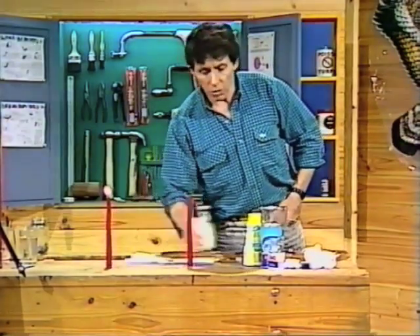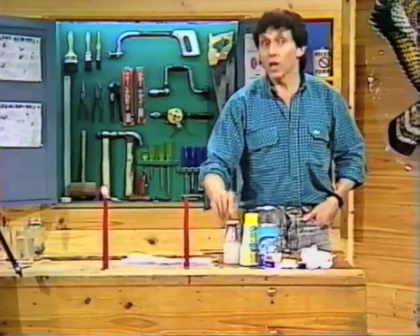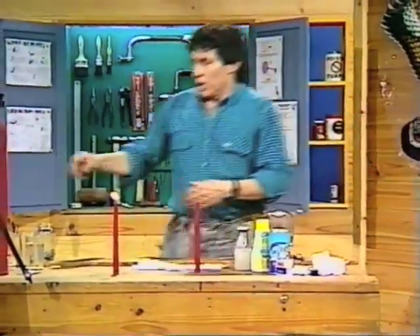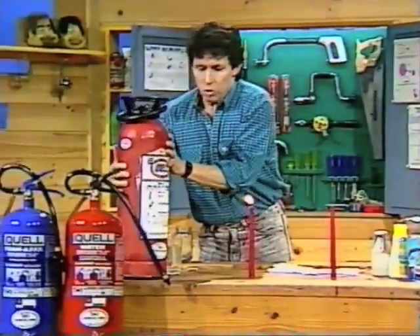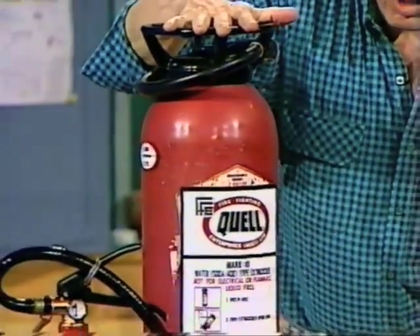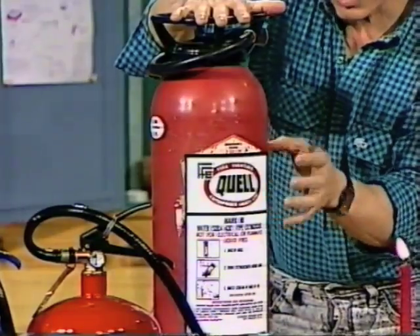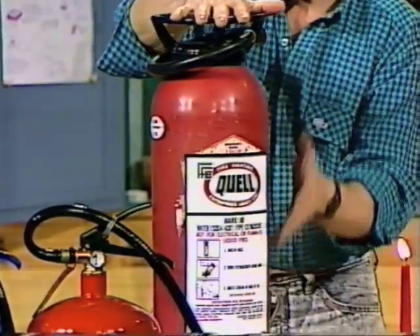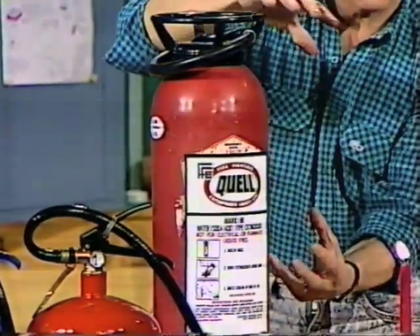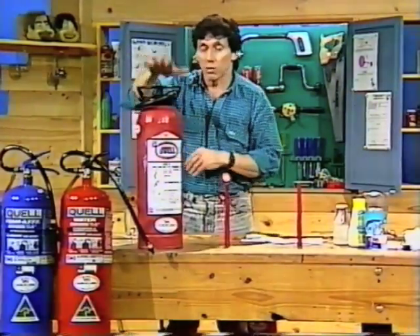You might say, I wonder if anybody's ever thought of using that sort of reaction in a real fire extinguisher? They certainly have. In fact, this sort of fire extinguisher — which is not used very much anymore — it's called a soda-acid fire extinguisher. It has inside it something a bit like health salts, sodium carbonate, and it has an acid in there as well. But the two are kept separate until you turn the whole thing upside down. Then the reaction starts and out comes water and bubbles of carbon dioxide.